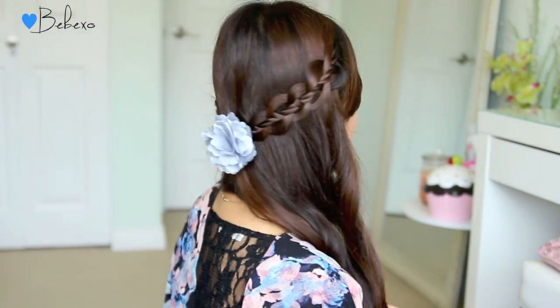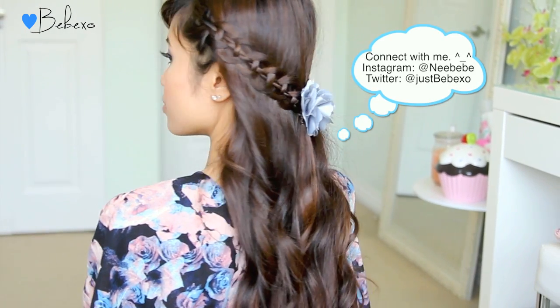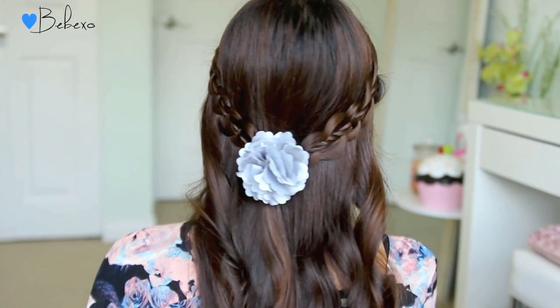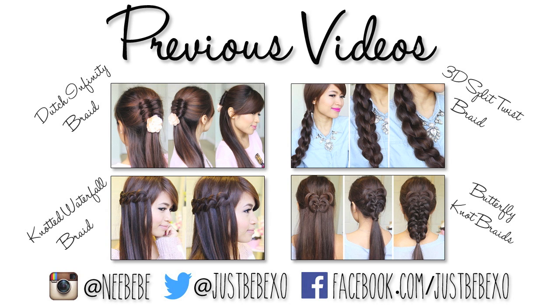Here's the completed look! If you guys enjoyed this tutorial, don't forget to give this video a thumbs up. And if you ever recreate it, don't forget to tag me on Instagram and Twitter so I can check out your pictures. Thanks so much for watching and I'll talk to you later. Bye! Subscribe to my channel to be notified of new videos and don't forget to check out my previous tutorials.